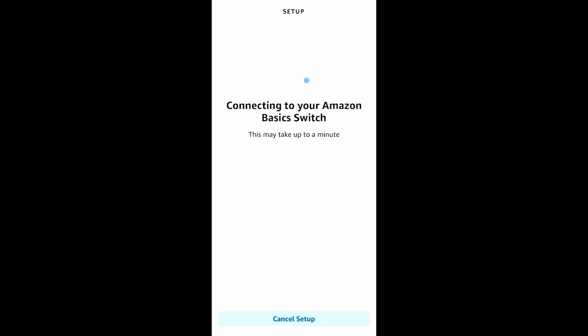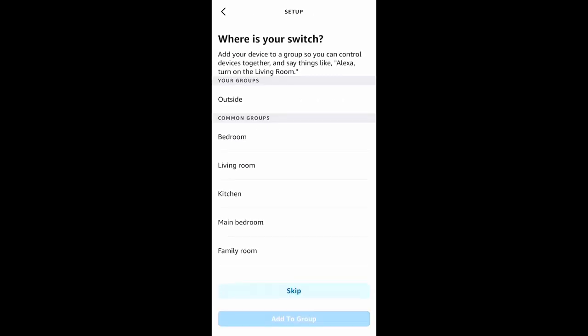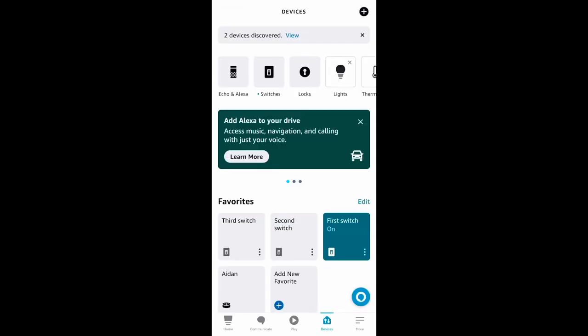Then it asks me to add the device to a group. I have a group on my Alexa account already called Outside where I have my outside lights attached, so that's where I'm going to join the switch. It's going to call it the new name 'Switch Found.' It's called this one my third switch because I haven't given the first two any imaginative names. I'm going to put it on the Outside group — third switch added to Outside. I have a routine set for that Outside group, and it's ready for use.